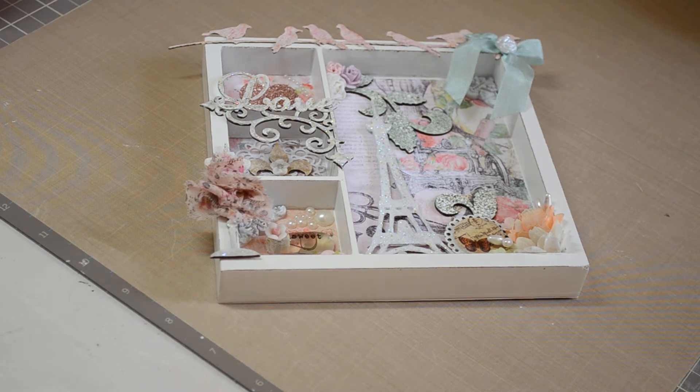Hi everybody, it's Bridget. I wanted to share with you my design team project for Gina's Designs Laser Cuts. I will put the blog and her store description link in the description box below for those of you who are not familiar with her. She sells — as I always say — she's the most economical, right here in the U.S., and she cuts all of it herself.